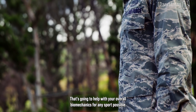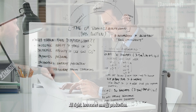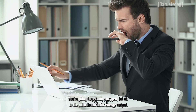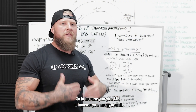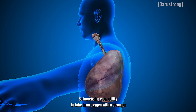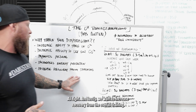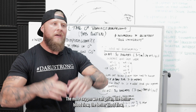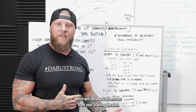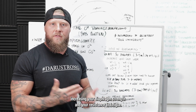Better breathing is going to help with movement control and your overall biomechanics for any sport — it doesn't have to just be for combat sports. It also increases energy production: if you can increase your oxygen utilization and get more oxygen to the mitochondria, you increase ATP and overall energy output. And lastly, we want to increase recovery from training. The more oxygen we can get in, the better blood flow, and the more nutrients to the working tissue, which will allow you to recover from your training session.